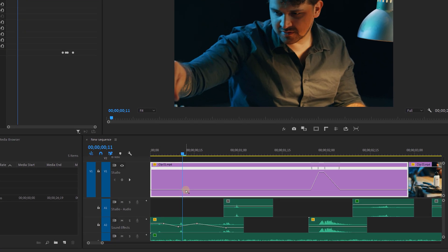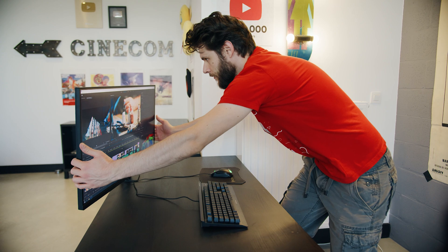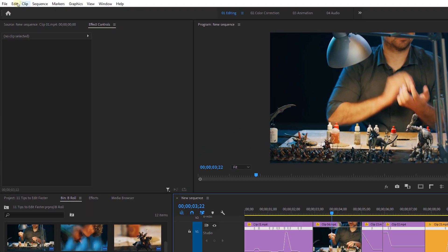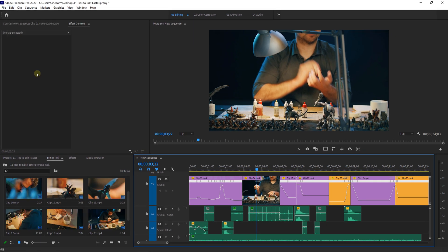Tip number three: when animating a clip, hold down the Control key to create keyframes. This goes much faster than taking out the pen tool first, and it also works with time remapping. Tip four: when your project becomes slow and your files are a mess, go to Edit > Delete Unused. It removes all clips in your project that you haven't used in your edit — the more footage you have in your project, the slower and more unstable Premiere becomes, so keep it clean.